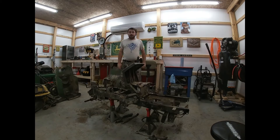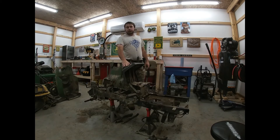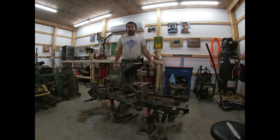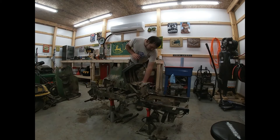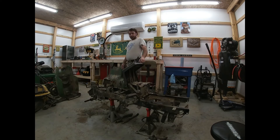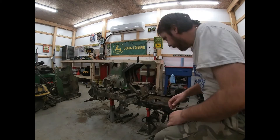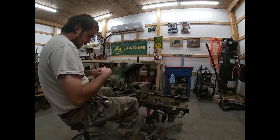Hi everybody, welcome back to His Tractor Ranch. Today we will be continuing breaking down the 175 Hypostat John Deere lawnmower. I've already removed the steering wheel from the steering column, and the next thing we're going to work on is breaking the steering column down more, getting the rod exposed further to reach down below to get to the cotter pin. We're going to get right into it.